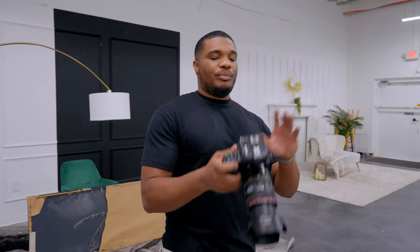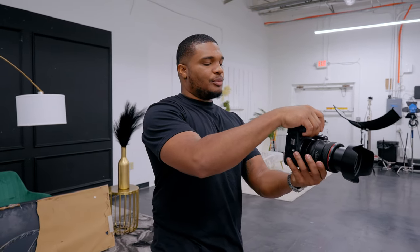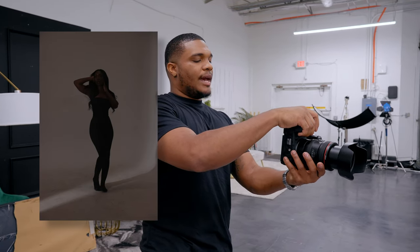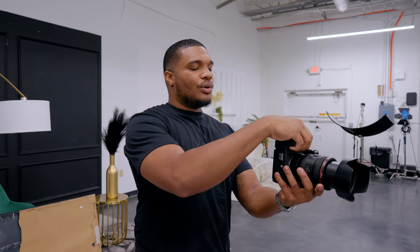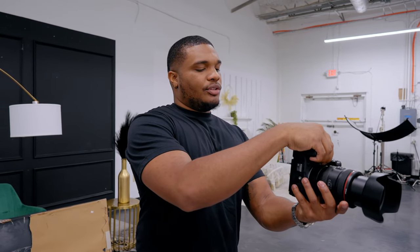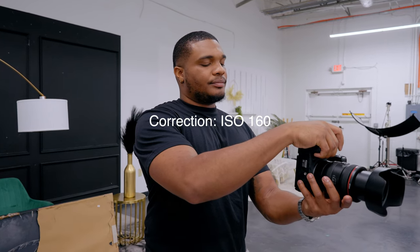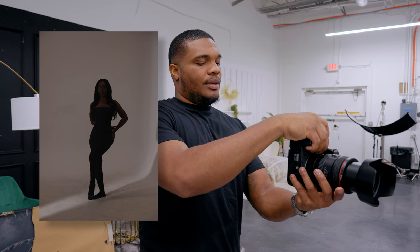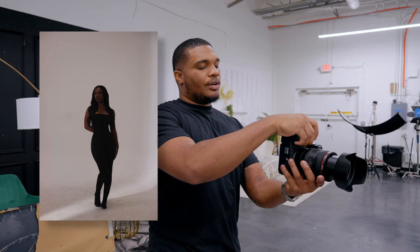I'm going to bring it back down to 100. The image is popping up on screen. Now, at ISO 100, as you can see, it's a little bit too dark. So I'm going to incrementally increase it until I get an image I like. Now I'm at 160 — still too dark. Now I'm at 320 — still too dark.